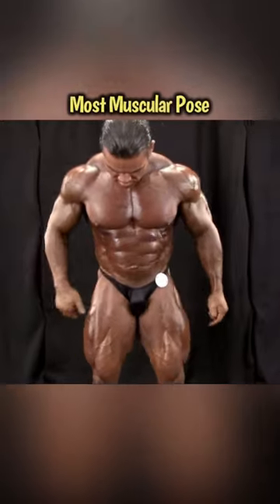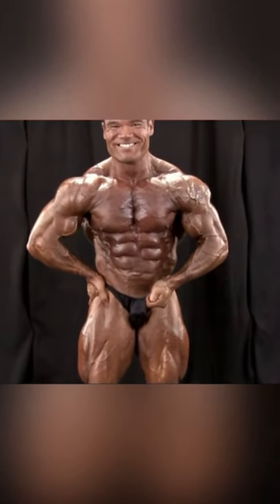And final pose — most muscular. One hand on hip, squeezing.